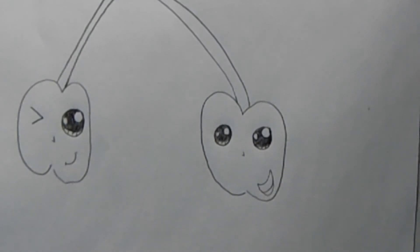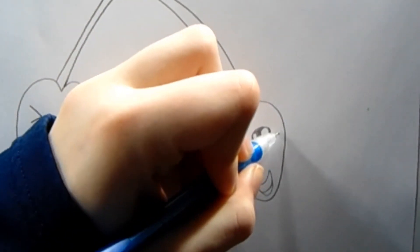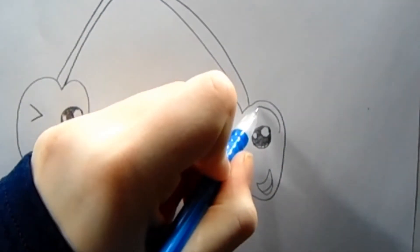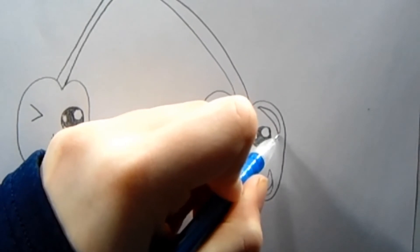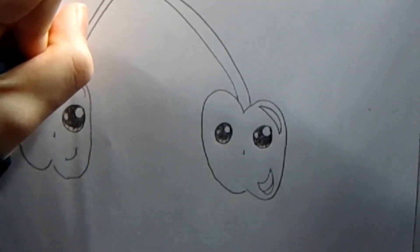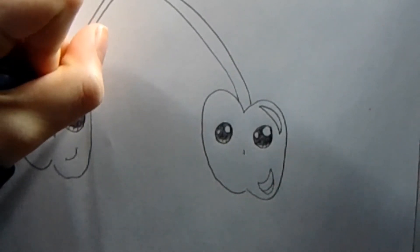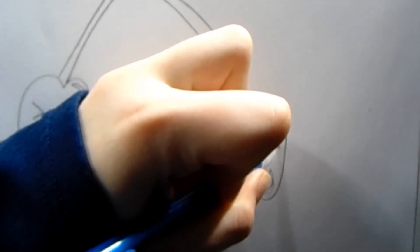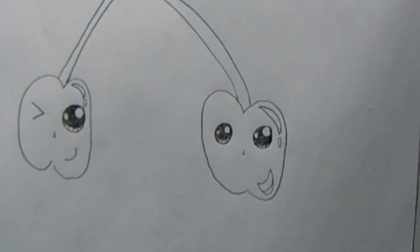To make it look even more realistic we're going to add a little bit of a glare on each cherry. We're going to draw a curve here and then bring it down, and then do a little small one and a little dot just like this. On the other one you can also add just a little dot to make it look even more realistic.